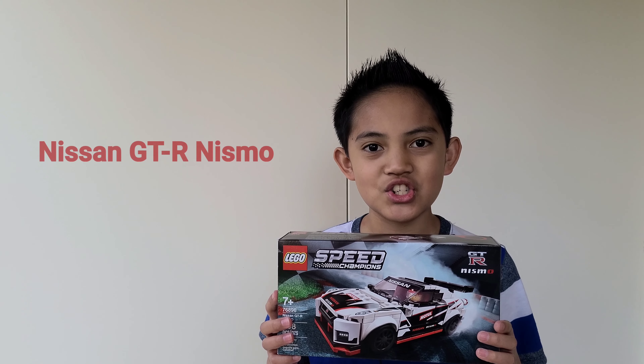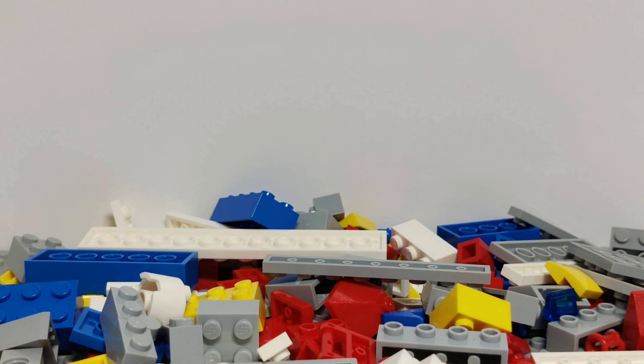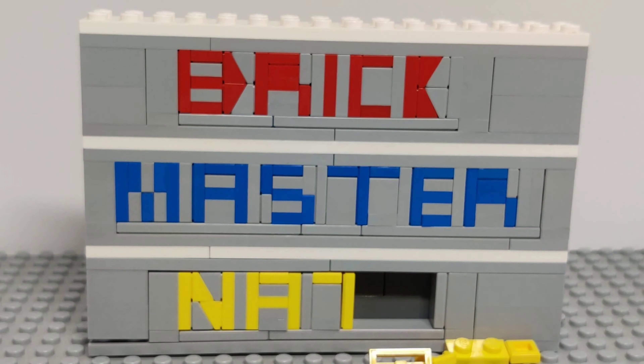Hey guys, welcome back to another video. I'm Brickmaster Nate, and today I have an unboxing video of the LEGO Speed Champions Nissan GTR Nismo.